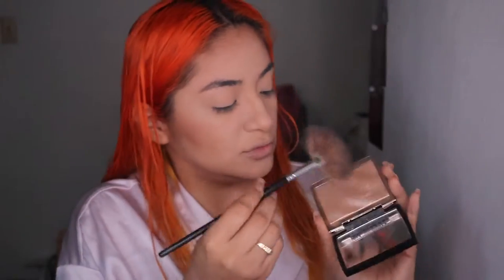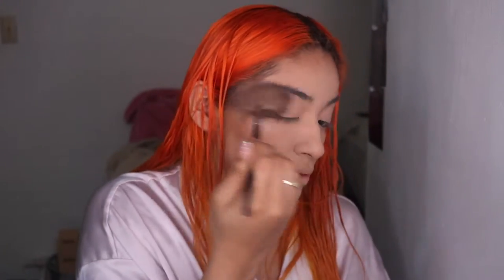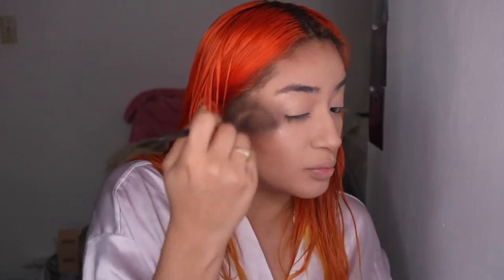Moving on to the highlighter. For highlighter today we're going to be using two — the Anastasia Amorizzi and then the Laura Geller New York. This is the Honey Glide. Let's start off with Amorizzi — she is beautiful, look at that. Then we're going to go ahead and get some honey in there, just because I feel like this is a little bit too light for my skin. I'm just going to grab a little bit of honey just to bronze it in a bit.